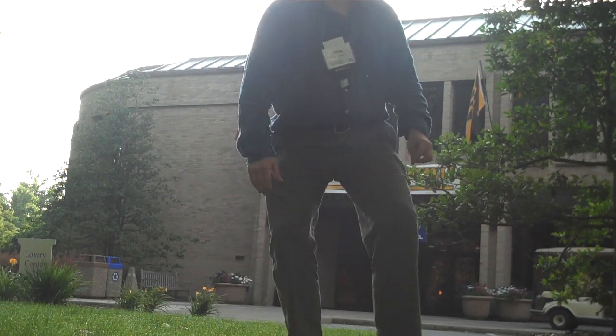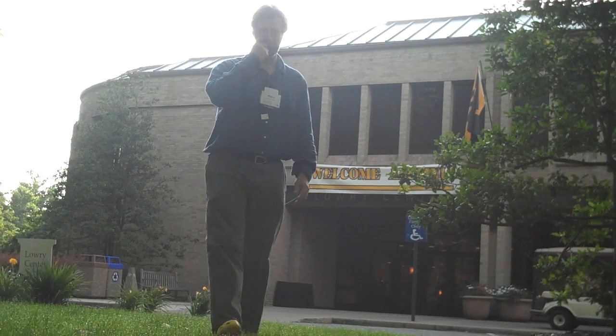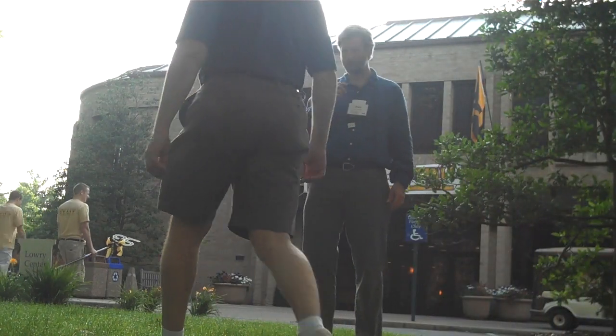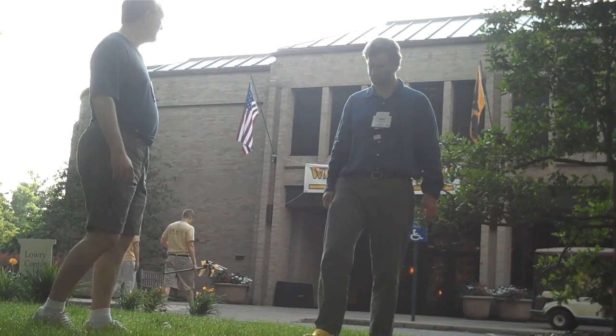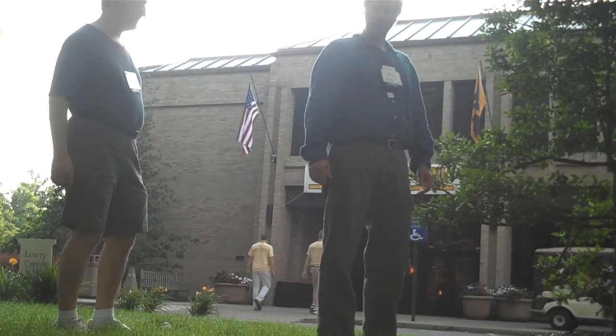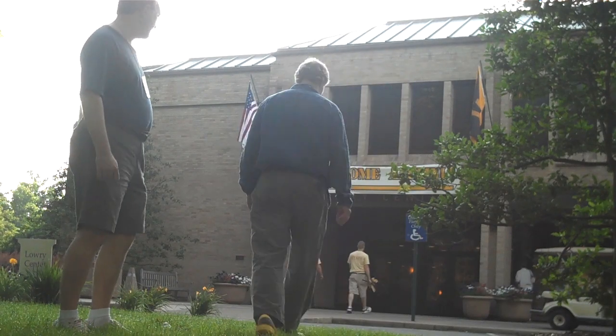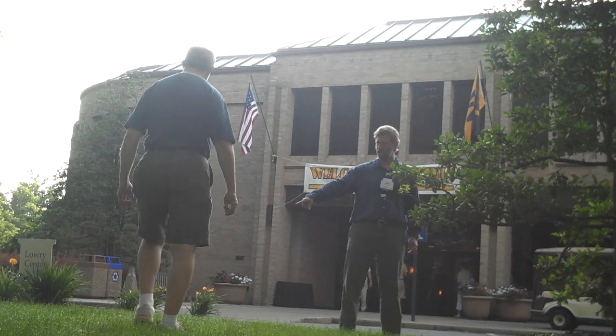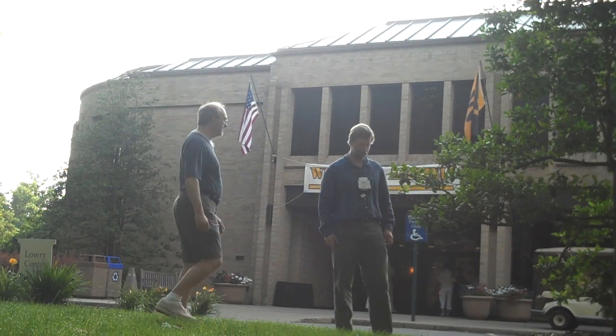You did a little bit of Tai Chi with us, the Yang style. So we're just going to go through a little bit of that style of Tai Chi and see if he remembers. So come over here, stand right over here. I'll just go through a short bit of this.